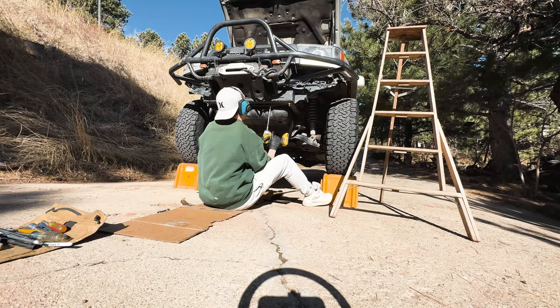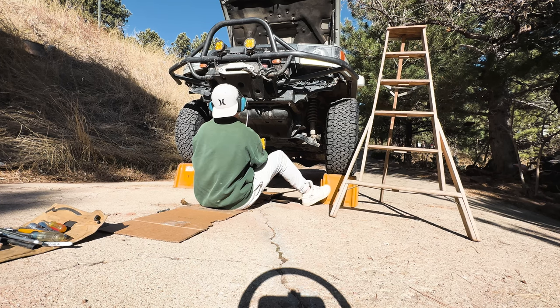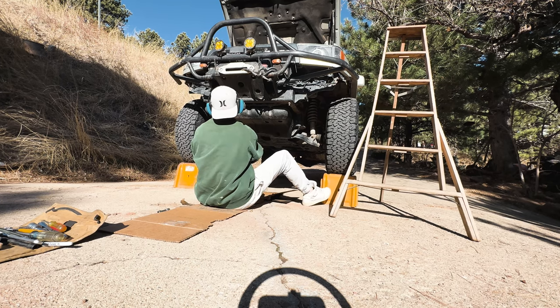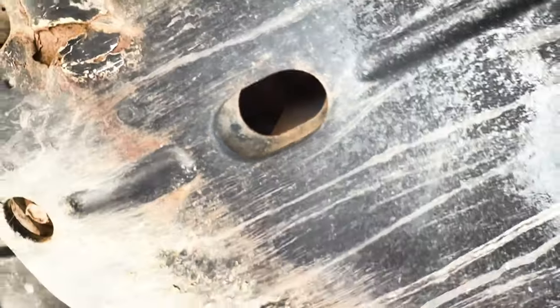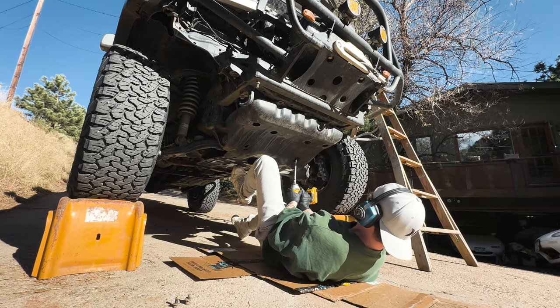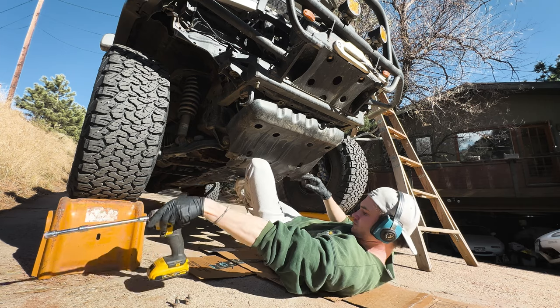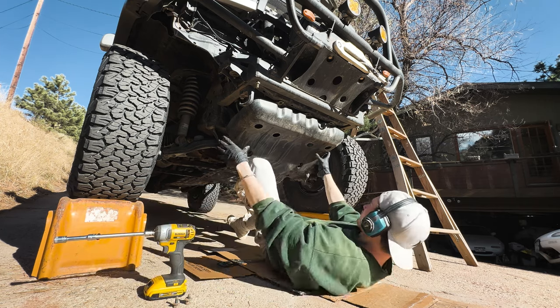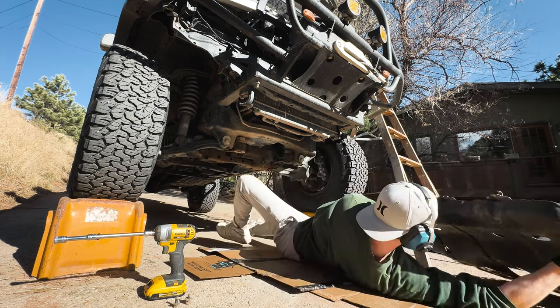We can then move down to the bottom of the vehicle where we will remove our skid plates. If you have a stock 4Runner, these should all be 12mm bolts. In my case, I have a front differential drop kit, so a couple of these are going to be 13mm or half inch. As I'm taking this last bolt out, I'm going to be holding the end of the skid plate with my foot so it doesn't fall on me, then I can slowly lower it with my hands and safely put it on the ground.